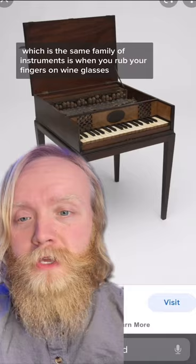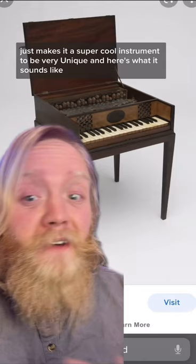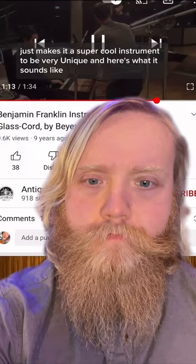That makes the glass cord a crystallophone, which is in the same family of instruments as when you rub your fingers on wine glasses with water and make them sing. This makes it a super cool and very unique instrument — and here's what it sounds like.